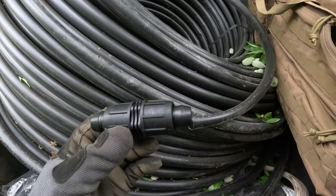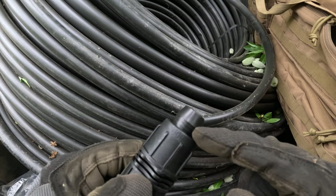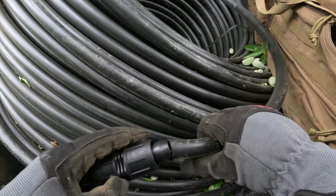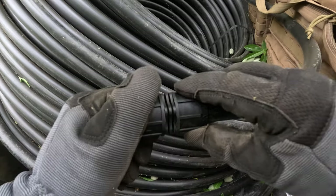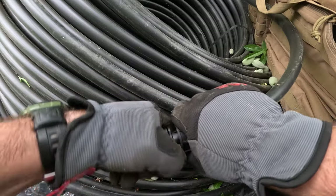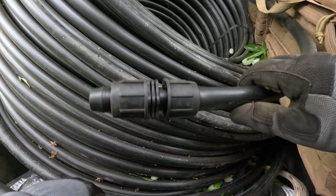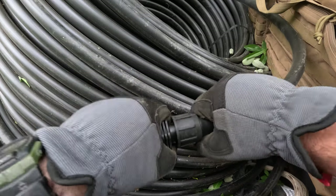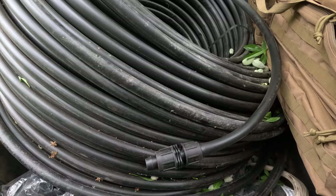Here's the way these couplers work: they have a kind of barbed but flared end that goes into the tube and spreads it out to create a good seal. Then these twist down and clamp it in place. You put this on the other end and that way it creates a nice seal to let water keep flowing without any leaks.